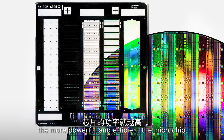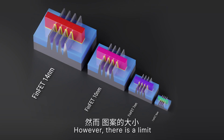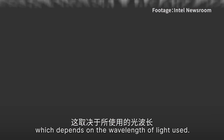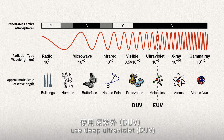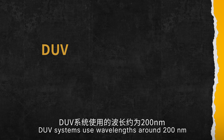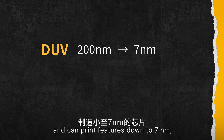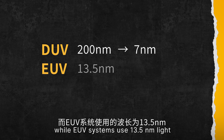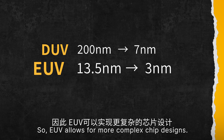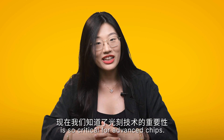The smaller the pattern, the more powerful and efficient the microchip. However, there is a limit to how small the patterns can be, which depends on the wavelength of light used — shorter wavelengths allow for smaller patterns. The most advanced lithography systems use deep ultraviolet (DUV) or extreme ultraviolet (EUV) light. DUV systems use wavelengths around 20 nanometers and can print features down to 7 nanometers, while EUV systems use 13.5 nanometer light and can print features down to 3 nanometers. So EUV allows for more complex chip designs.